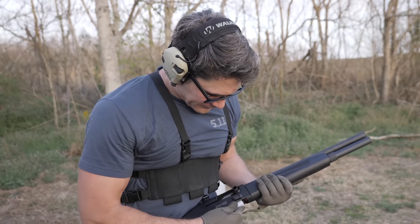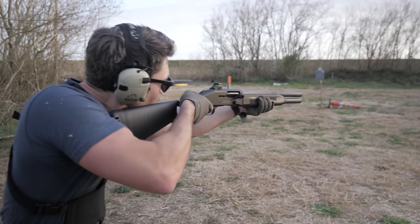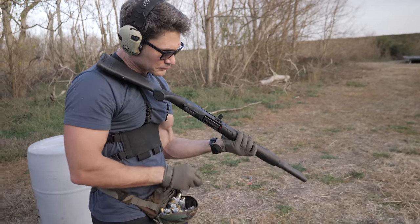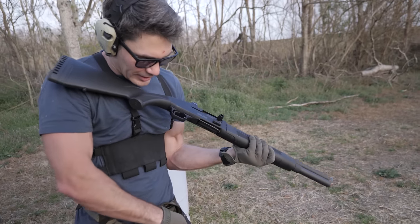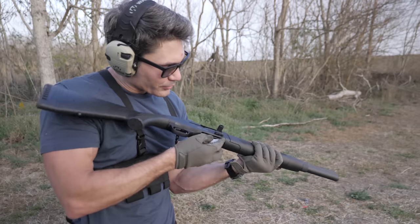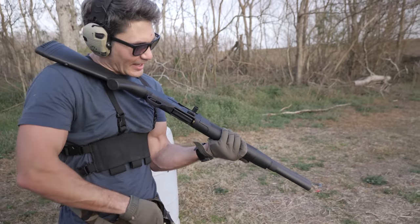This gun will give you 7+1 capacity with standard 2.75-inch shells under the 18.5-inch barrel, and you get a length of pull of 12.5 to 14.25 inches, meaning this is a handy shotgun with high capacity. It weighs 7.5 pounds — a little bit lighter than the Benelli M4, but a pound heavier than the lightweight Beretta 1301. Mossberg said that they torture tested the heck out of this 940 to make sure the gas operating system was all they hoped it to be.